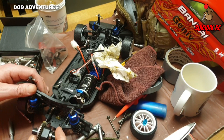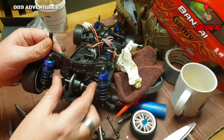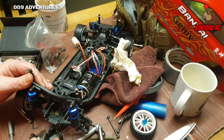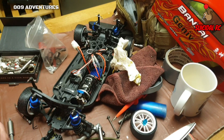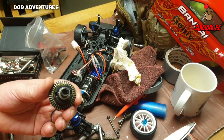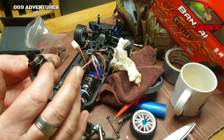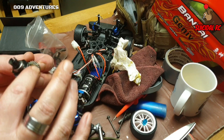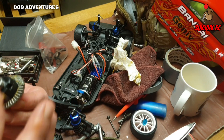Just remember, as you look at it, it goes in that way. It will fit the other way as well, as I just discovered, so I'm going to grease this up with plenty on there.